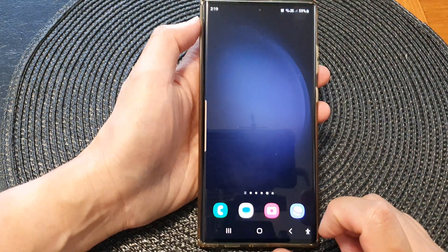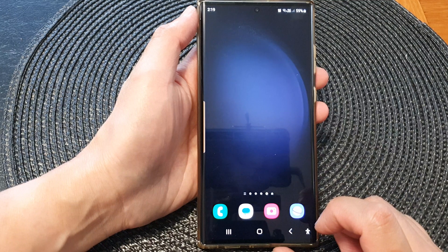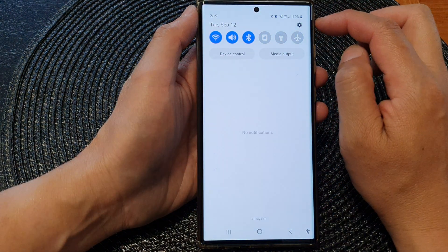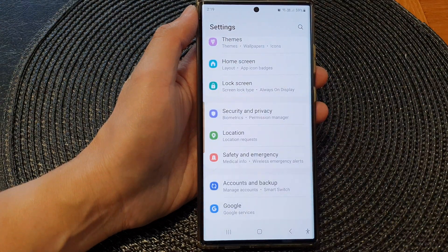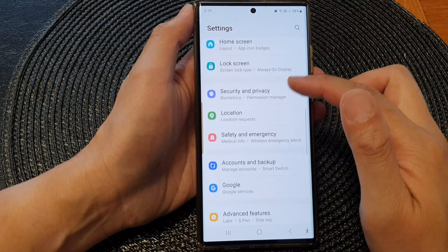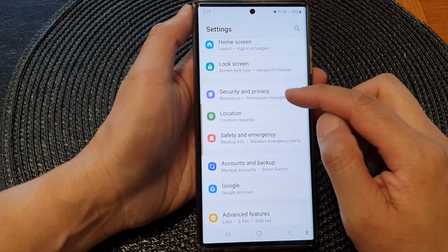First, tap on the home button to go back to the home screen. From the home screen, swipe down at the top, then tap on the settings icon. Now in the settings page, we're going to scroll down and then tap on Security and Privacy.